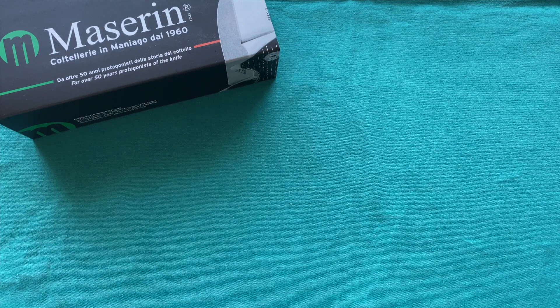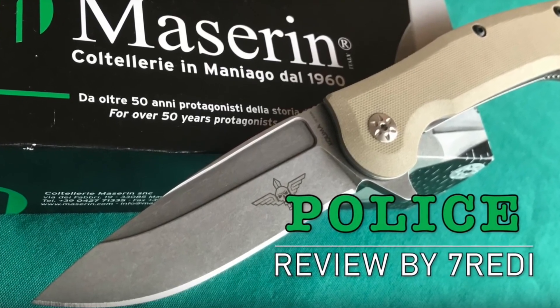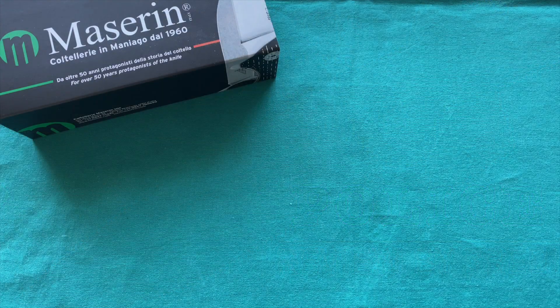I try to feature them on my channel because I think they do some great work and have some interesting and very underappreciated models in their lineup. Here I have an evolution of a knife I've reviewed in the past — the Maserin Police, which was designed by the same designer as this one. It was a larger tactical-style knife that I really liked, and here they came out with another even larger tactical folder from the same designer.